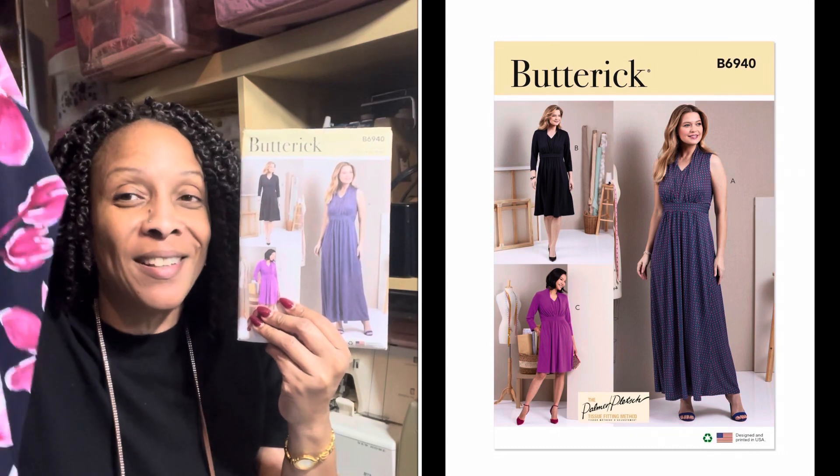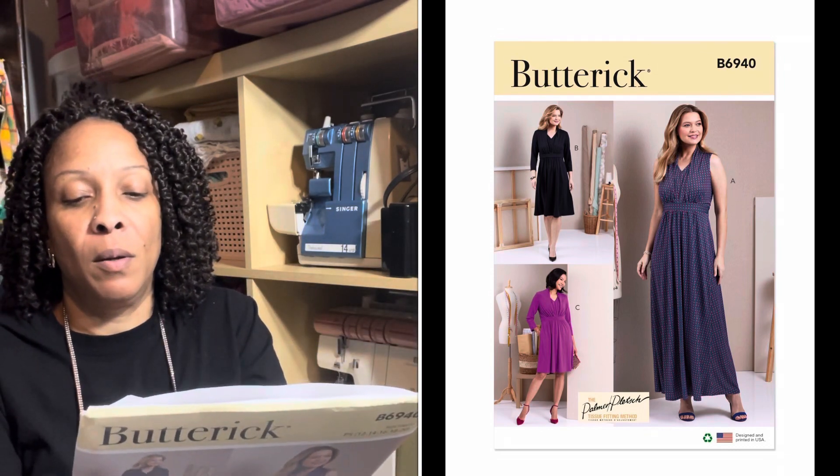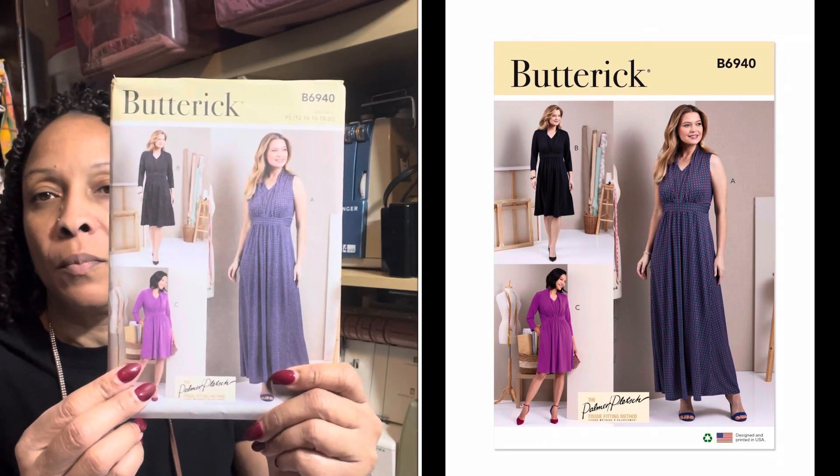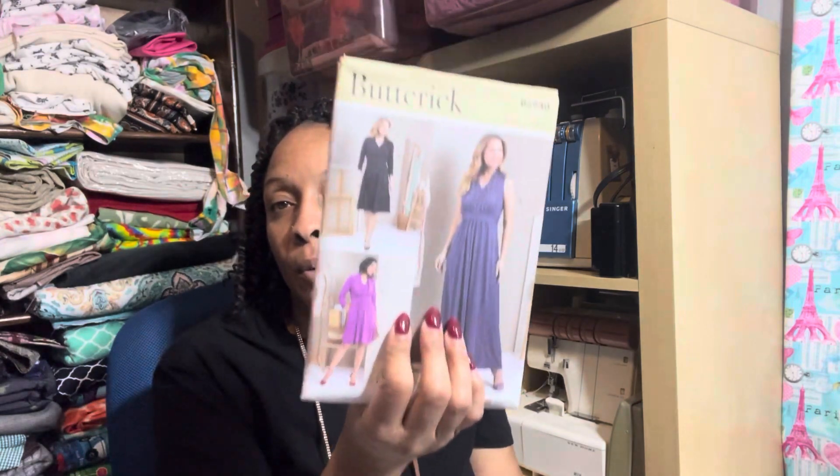I saw this on Crumpets Tea and Sewing's channel and I knew I had to get it. This is Butterick 6940 and it's really cute. I'm also going to use this fabric to make a version of the dress — probably the shorter of the three. I actually have a previous dress in this fabric that I was thinking about refashioning into this pattern because it had a few hiccups I can't fix, so I'll end up with both a shirt and a dress made out of the same material.